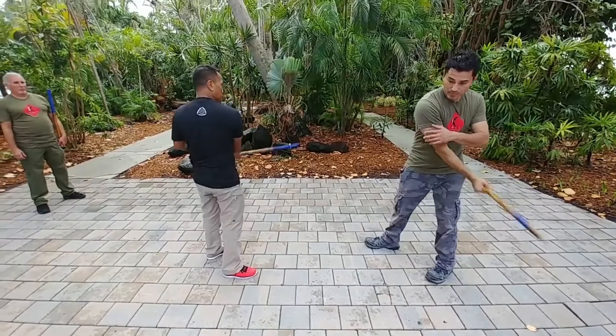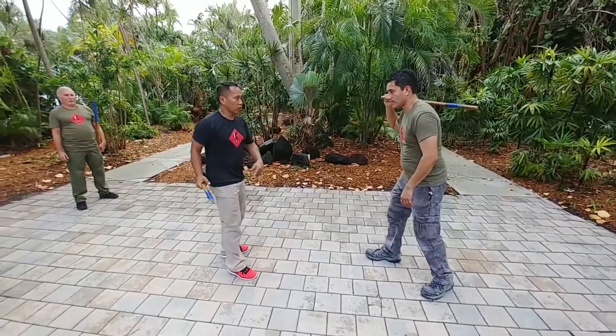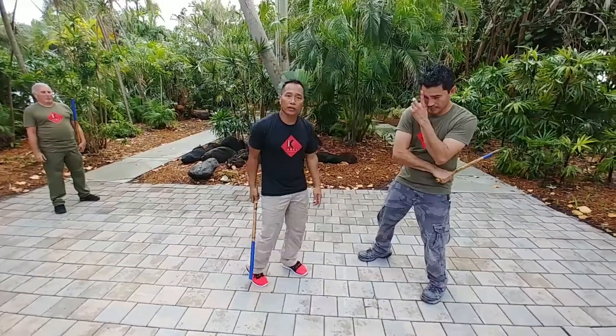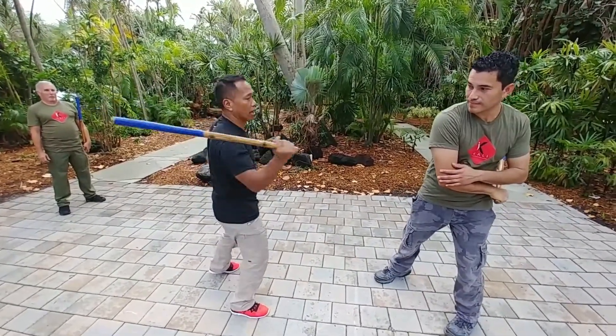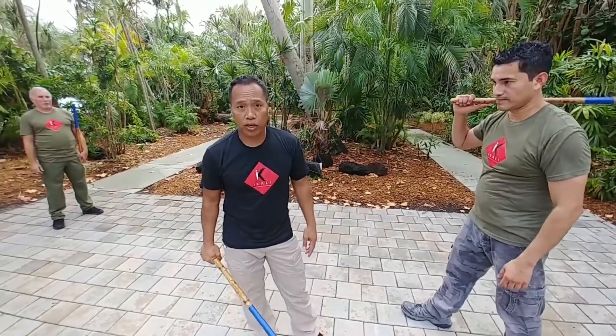When you hit all the way through and pull back, the concept of the broken strike is that you fake him out. That leaves an opening — because when I'm about to hit him on the face, his first reaction is to block, and look at that: that leaves you wide open. That's why we have what we call the broken strike.